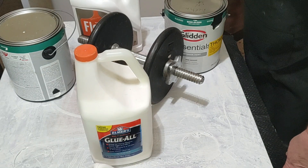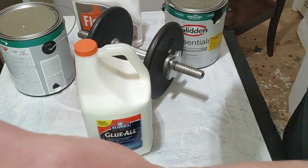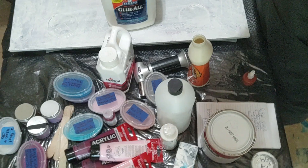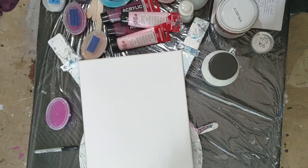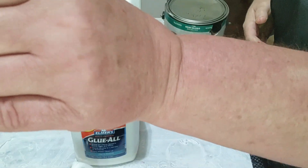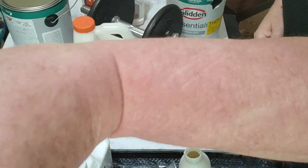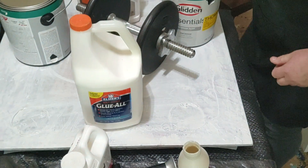On the other end of my table down here you can see I'm set up to do a painting, and that will be in the next video too.